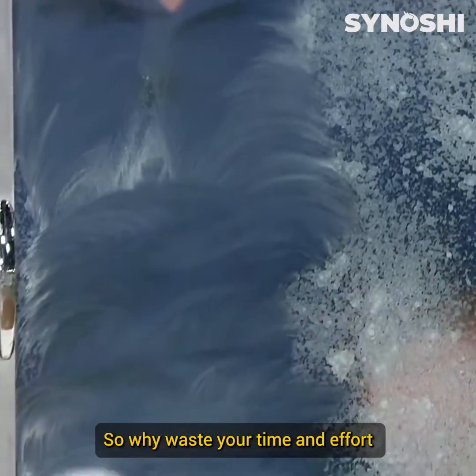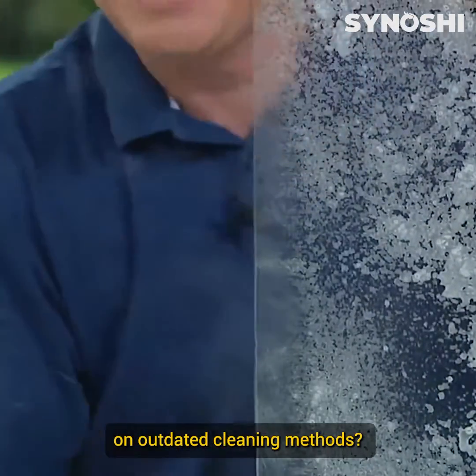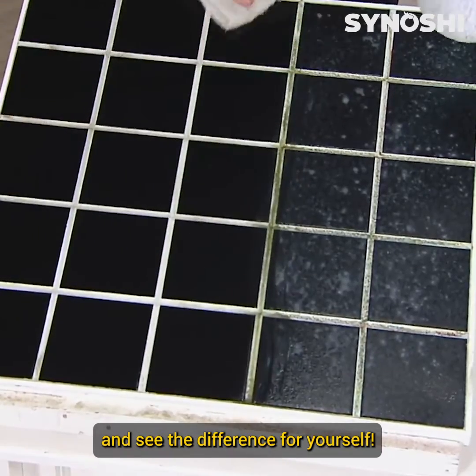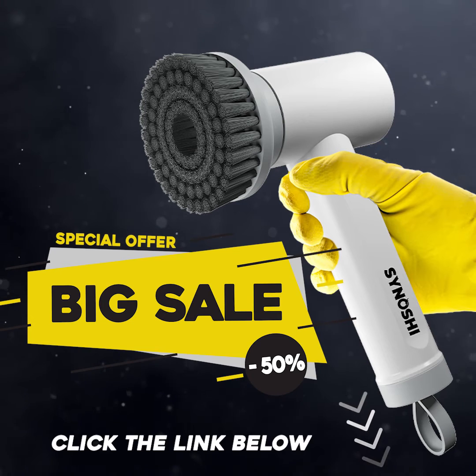So why waste your time and effort on outdated cleaning methods? Make the switch to Synoshi and see the difference for yourself. Click the link below and claim your discount today.